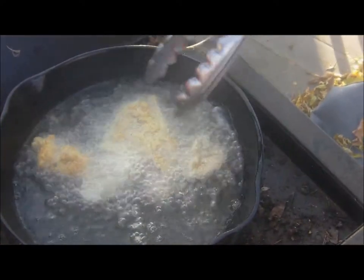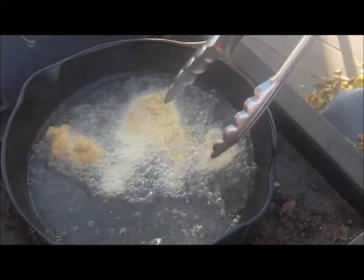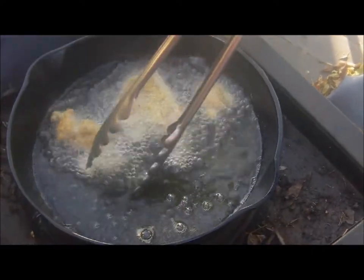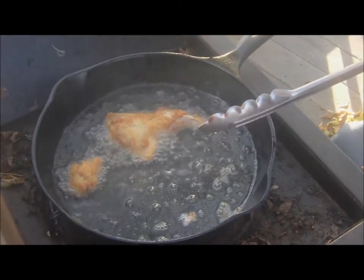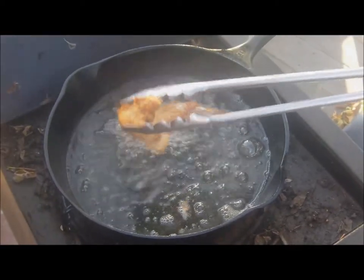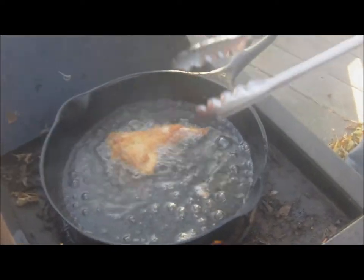Just keep them going until they look nice and golden brown. This one is perfect. Then you can put them over on a napkin, and just keep going until you've got them all done. Then enjoy.